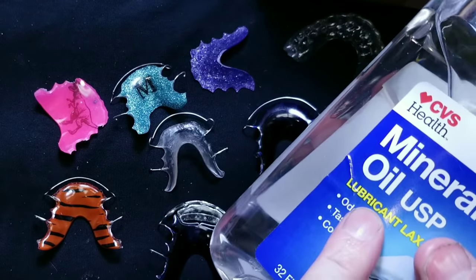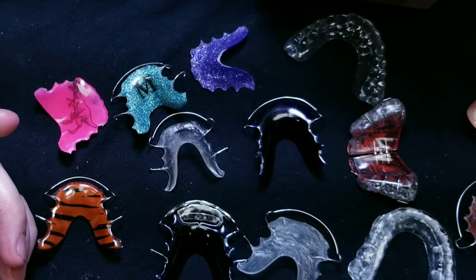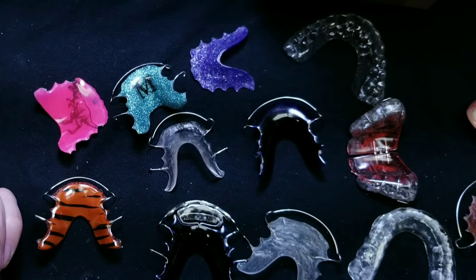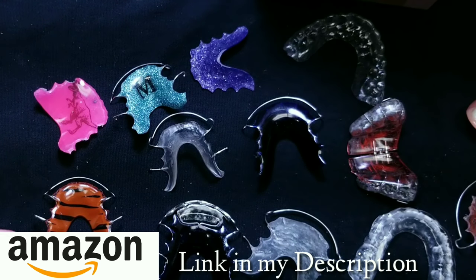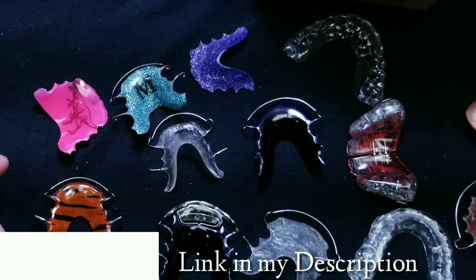You can find this great product at CVS, Target, Walgreens, Rite Aid — anywhere that basically sells medical supplies. Or if you happen to click on my Amazon link and you're buying stuff on Amazon, you can follow my link, click on it, and it helps me support my channel. Thank you very much, I appreciate that always.